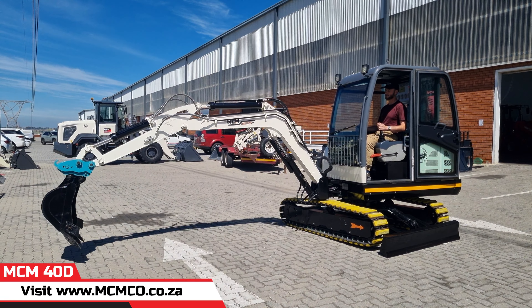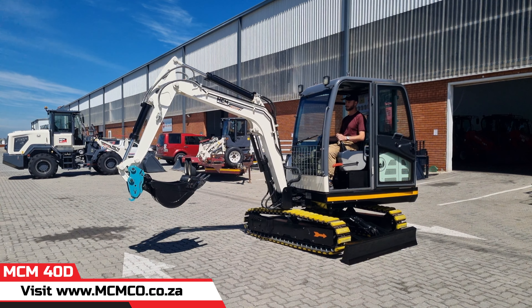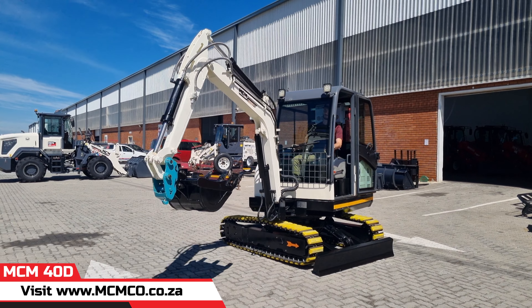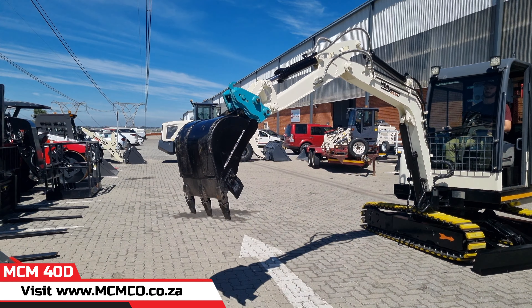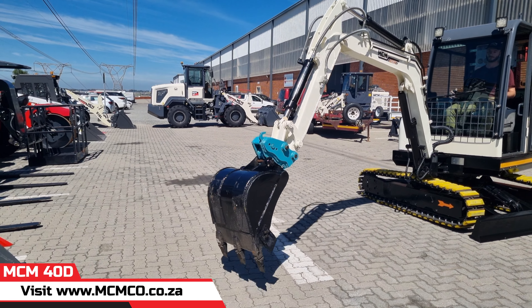Check out this 3.5-ton MCM excavator, as the operator demonstrates the hydraulic control. The 40D model is powered by a 36 kW engine and efficient hydraulics. It also comes standard equipped with a hammer line for attachments.